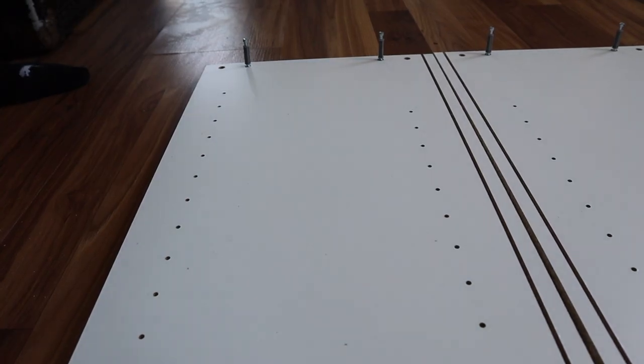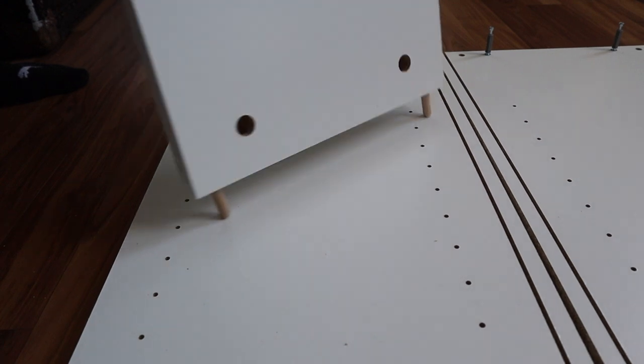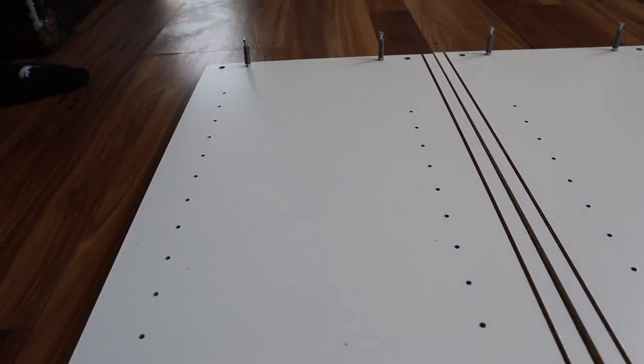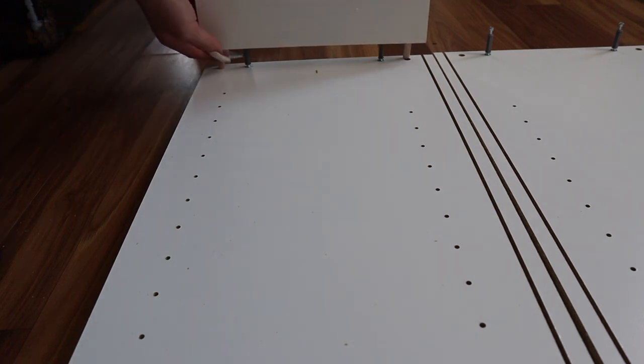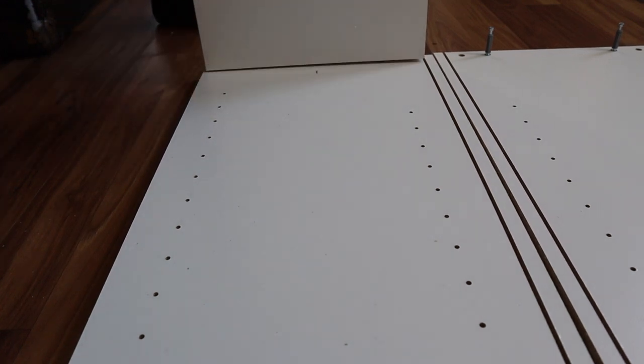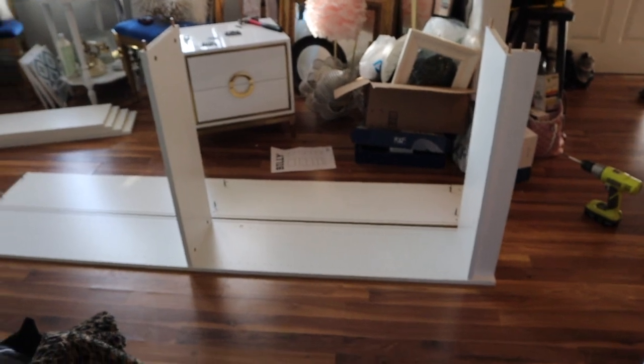Now for the last one, these holes will actually be facing the top since we're not going to see them. Put it in this way. So here's what we look like right here.